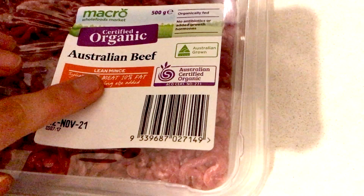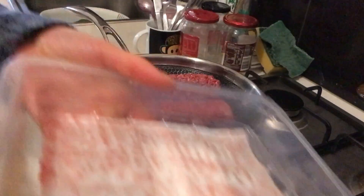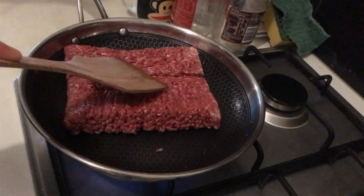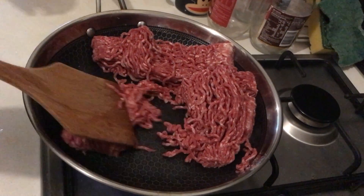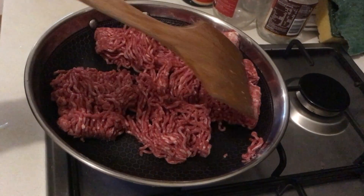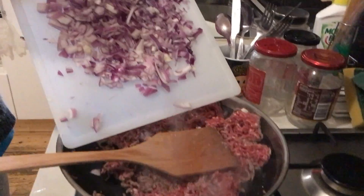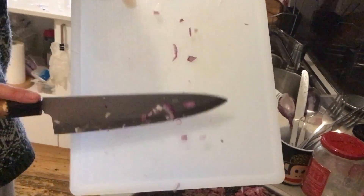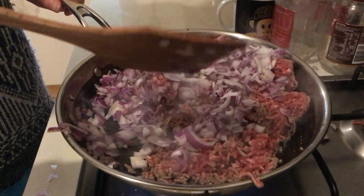Here we're using certified organic minced beef. However, you can use whatever minced beef you have available — it doesn't have to be organic. You basically cook the meat in the fat. I know that sounds weird, but here I'm just breaking it up into pieces and making sure it goes all brown — that's what you want. Break it up into smaller bits so it fries and cooks faster. Once the meat is half done, add the onions and basically sauté the onions in the meat juices and the meat itself.